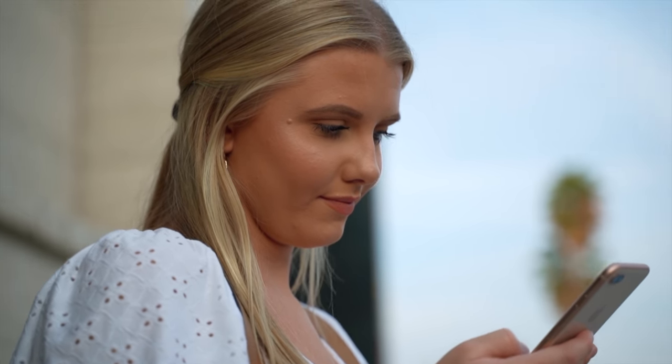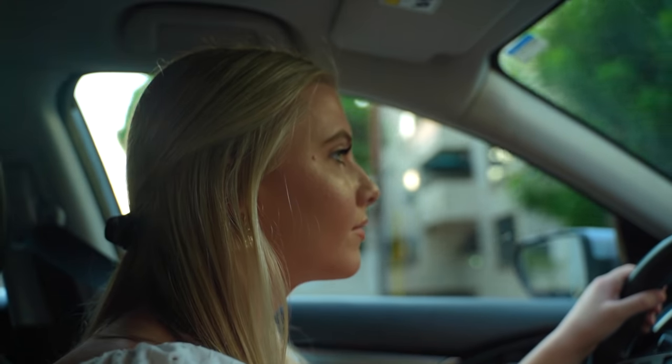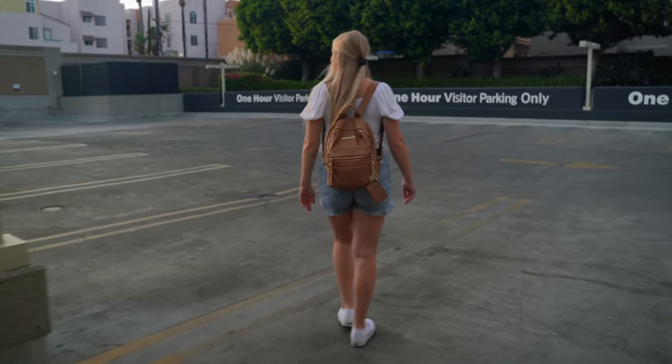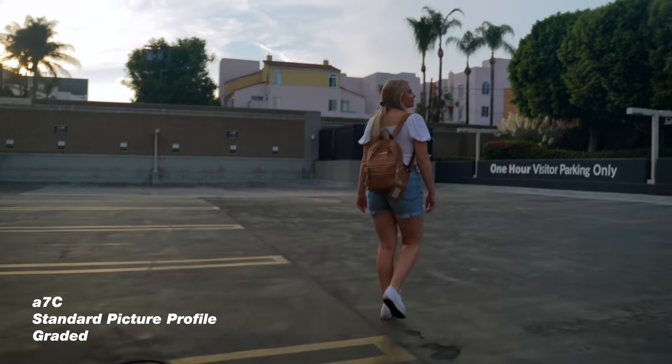You're getting the same colors as the Sony ZV-1, which has that new and improved color science. I definitely recommend YouTubers to stick this on the standard picture profile and shoot their videos. And even then you still have some room to work with — if you want to apply a LUT or do some color correction and grading, you definitely can.